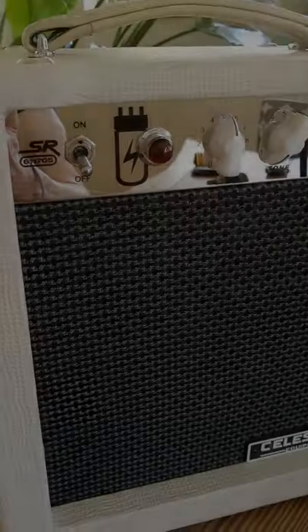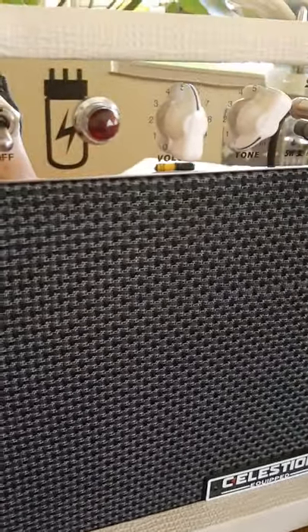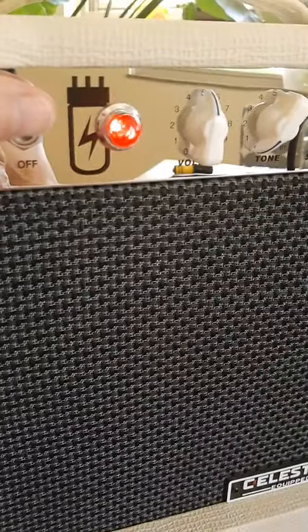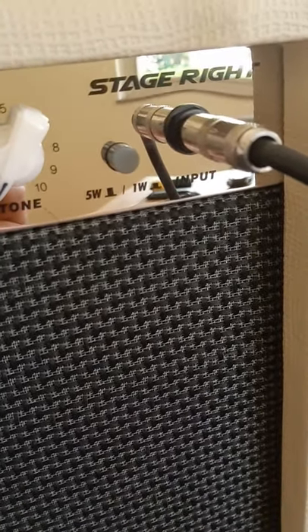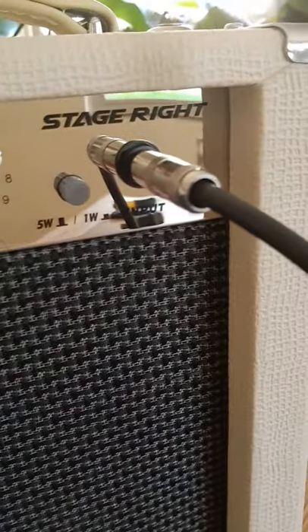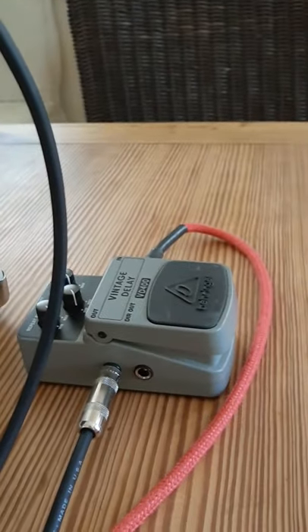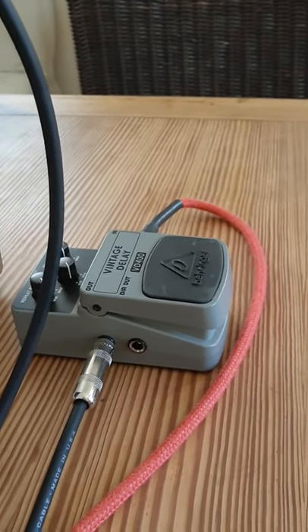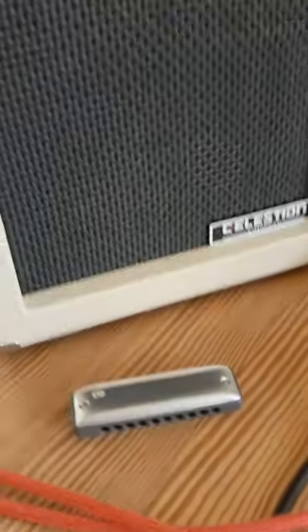Here's what it looks like up close and personal: on/off switch, jewel light, tone knob, volume, a 5-watt/1-watt switch — presumably the 1-watt is quieter, although honestly I don't hear a whole lot of difference — and then an input. When I do the sound samples I'll be playing it both with and without my Behringer vintage delay: first without so you can hear the raw tone, then with the delay as I prefer it. I'll be using a Marine Band in C.